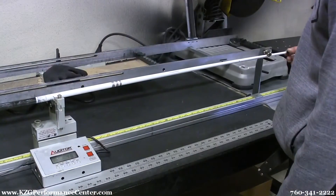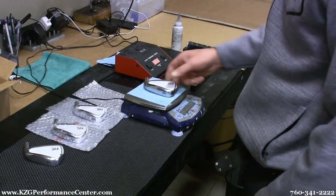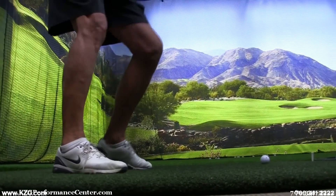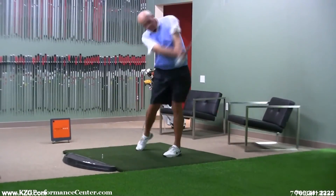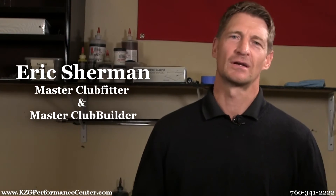The last thing I do is ensure that your set flows from the alignment of the grip right down to the labels of the shaft, so when you pull out a pitching wedge or a 7-iron it looks and feels exactly the same — but more importantly, it performs the same. That's why custom club building is an art. Thanks for joining me, my name is Eric and I'm the head builder here at KZG Golf.